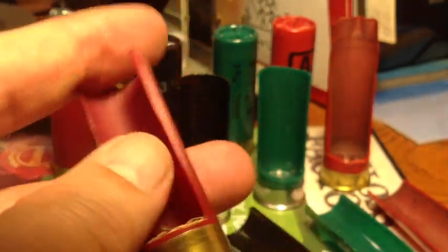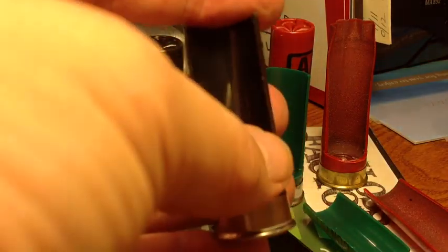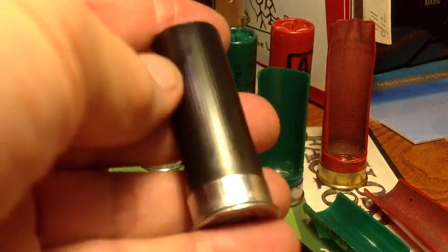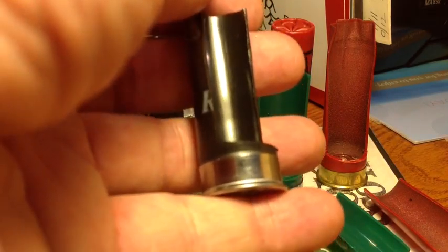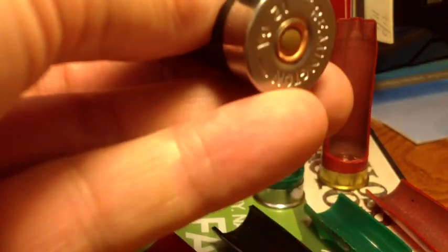All companies make these — they are the least expensive shotshells. However, it was a surprise to me that the game loads are actually the same kind of construction as the Gun Club and even the Winchester AA. This one-piece construction is what we want, and by all means, if you're shooting Remington game loads, you ought to save those empties because you can reload them very nicely. You might want to give these a try for reloading. Bye for now.